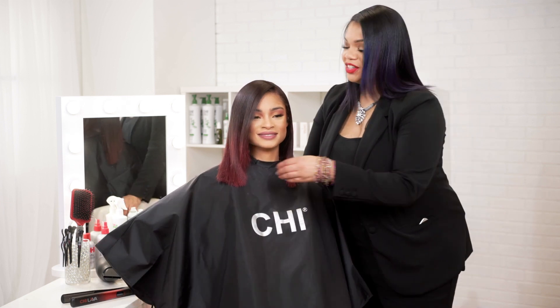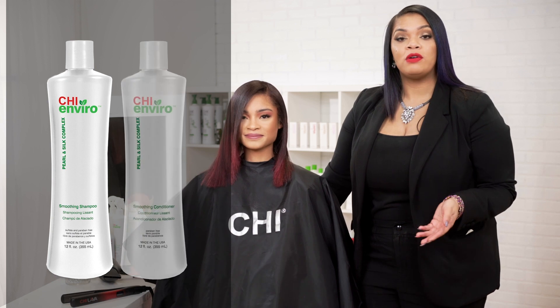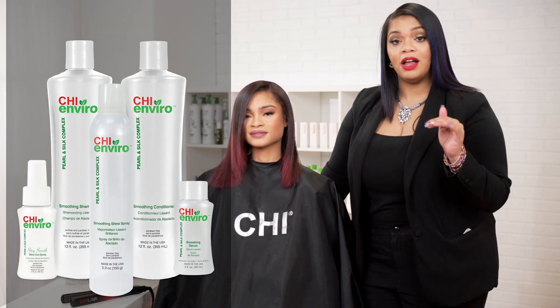And that's it — that's our Chi Enviro American Smoothing Treatment on the same day as a color service. Look how amazing her hair looks — look at that shine, look at the body. To maintain this look, we're going to send her home with our home care system: our Chi Enviro Smoothing Shampoo, our Chi Enviro Smoothing Conditioner, our Smoothing Serum, our Shine Spray, and our Blow Dry Spray to help refresh her proteins and keep the Enviro treatment lasting up to four months. She will only need to wait 24 hours to shampoo her hair after the Chi Enviro treatment, unlike other systems, and she'll be able to maintain this look for up to four months.